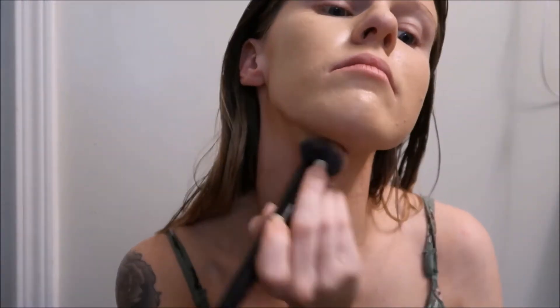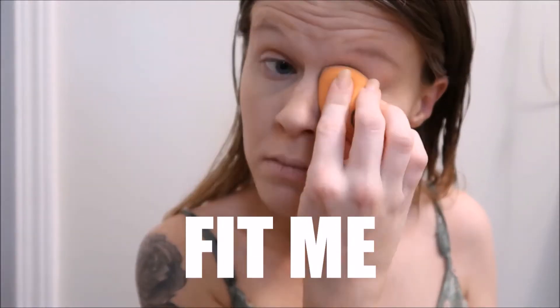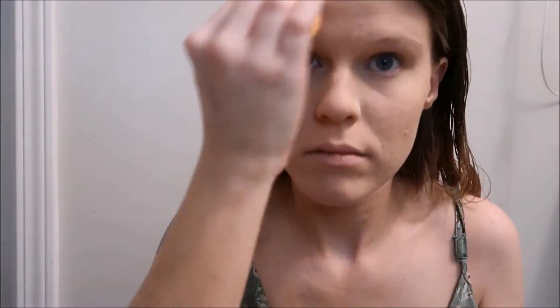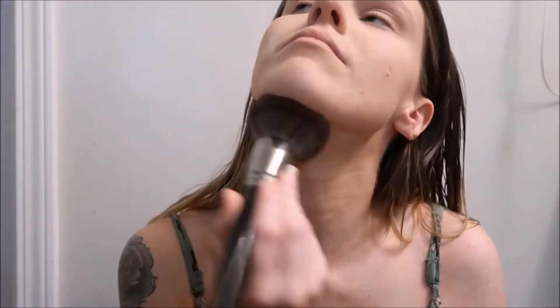It's a foundation brush by elf. And then I like to set everything with my Maybelline Fit Me Loose Powder, and I usually just use my Real Techniques sponge to kind of place it on my face. Then I will go in with my Morphe E1 powder brush and just kind of buff everything into my skin.